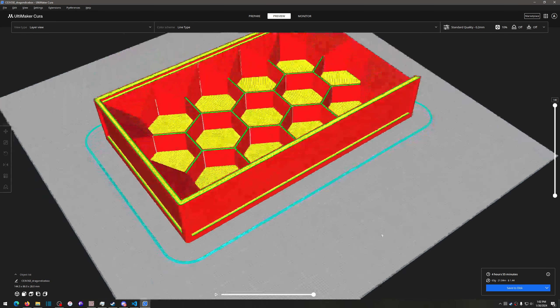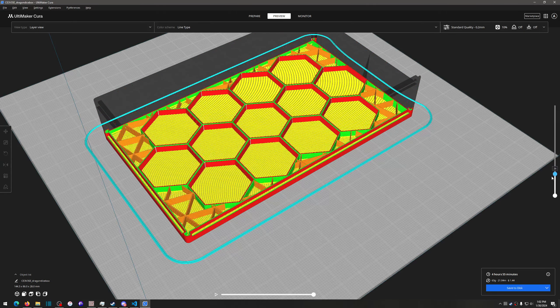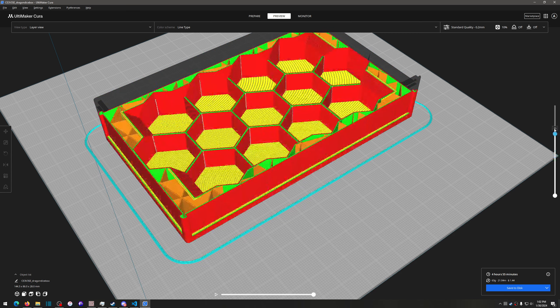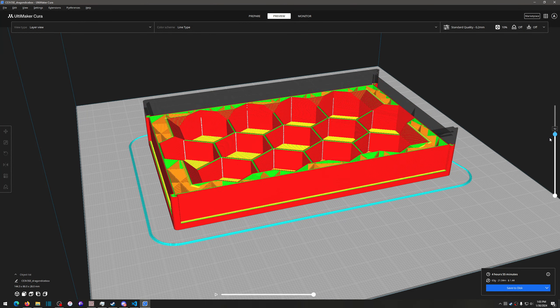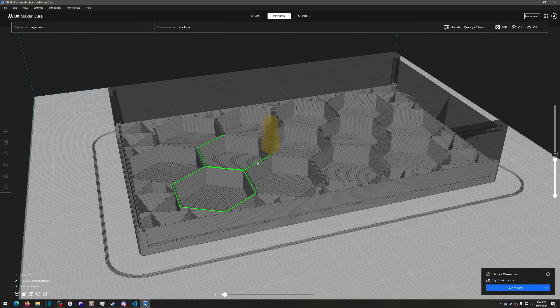On the right-hand side you've got a slice bar. If I scroll it down it looks through the model layer by layer — the top number says 140 and the bottom says 1, so these are the 140 layers of the model. I can pick a spot and hit play on the bottom section and it shows what the nozzle is going to look like as it builds out the model.